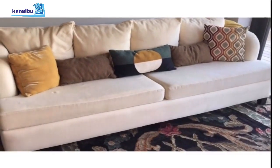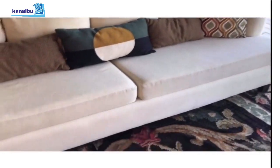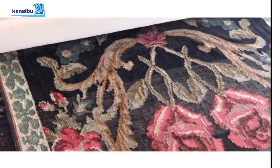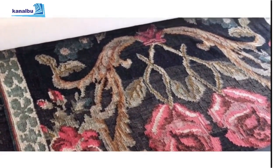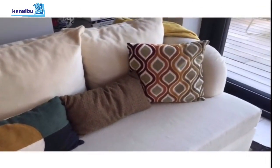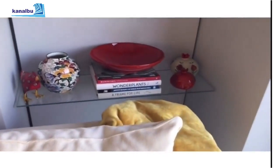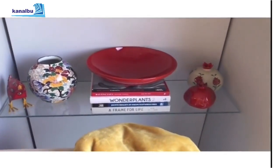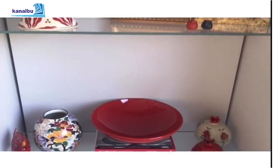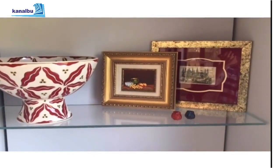Halımdaki renklerin krem renkli kanepede nasıl devam ettiğini göstermek için yakın çekim yaptım. Şimdi nişe doğru ilerliyorum. Arkadaki rafları nasıl düzenledim? Burada kırmızı renkleri gruplamaya çalıştım; sonbahar-kış dönemi için hoş bir renk seçimi oluyor.